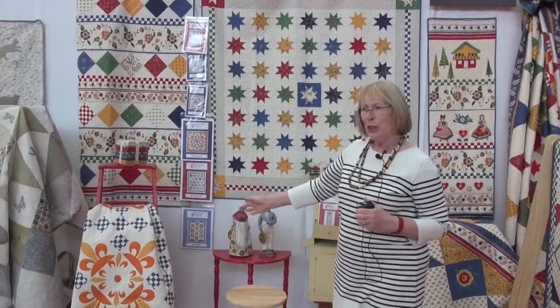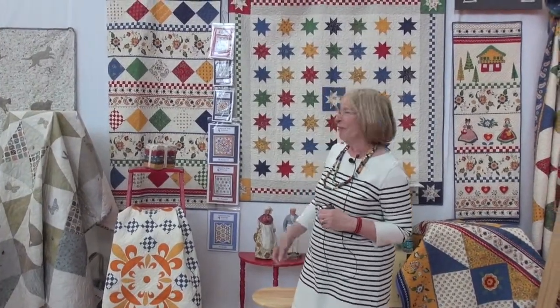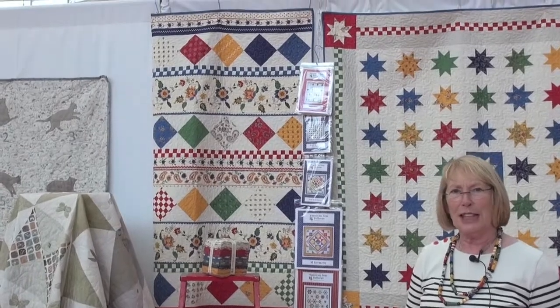Then we've got a blue and yellow, blue and orange. That one is called French Buttercream, going with that French line. This little pattern is called Baguette, trying to follow the A La Carte line of all the separate sections of food.